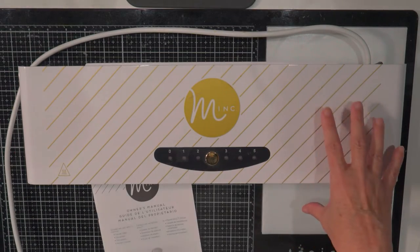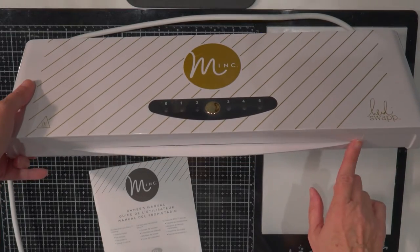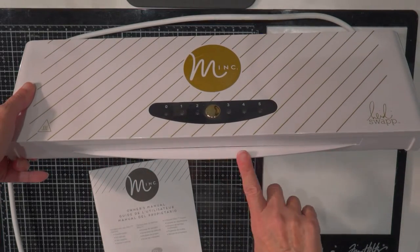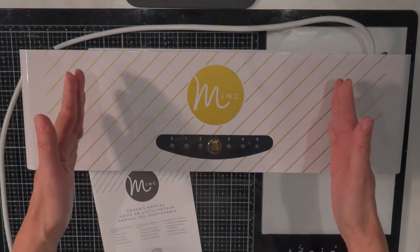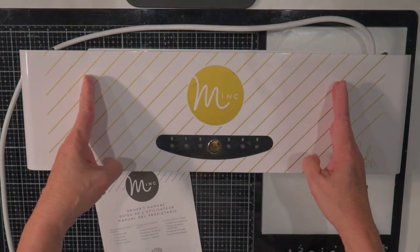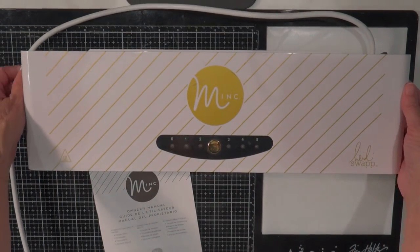So this is the large one — this is the original one. It has a 12 inch opening here. There's a new mini one that is about this size and has a 6 inch opening, so it's more for card makers.